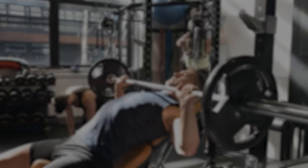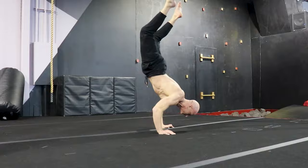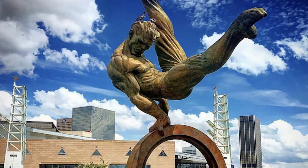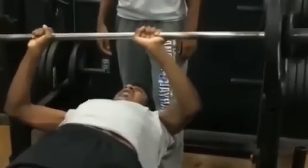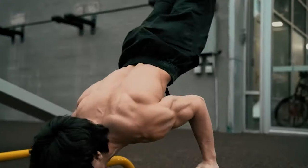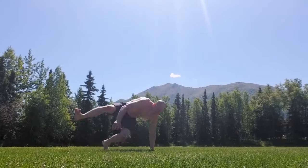Don't do another bench press, incline press, or decline press — neither with bars nor dumbbells — until you watch this video fully and completely. I'll show you three movements that we've used to build upper body stronger than twisted steel for everyone from kids to teens to adults overcoming past injuries, and every discipline from calisthenics to hockey to swimming to tumbling and power moves. Lee Weiland, Pacific Rim Athletics, and welcome to training.